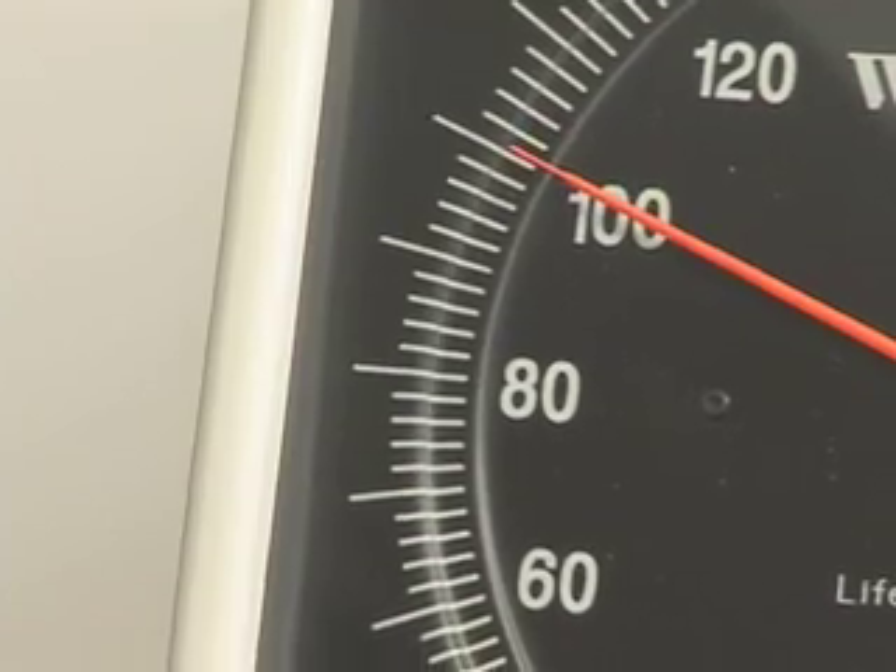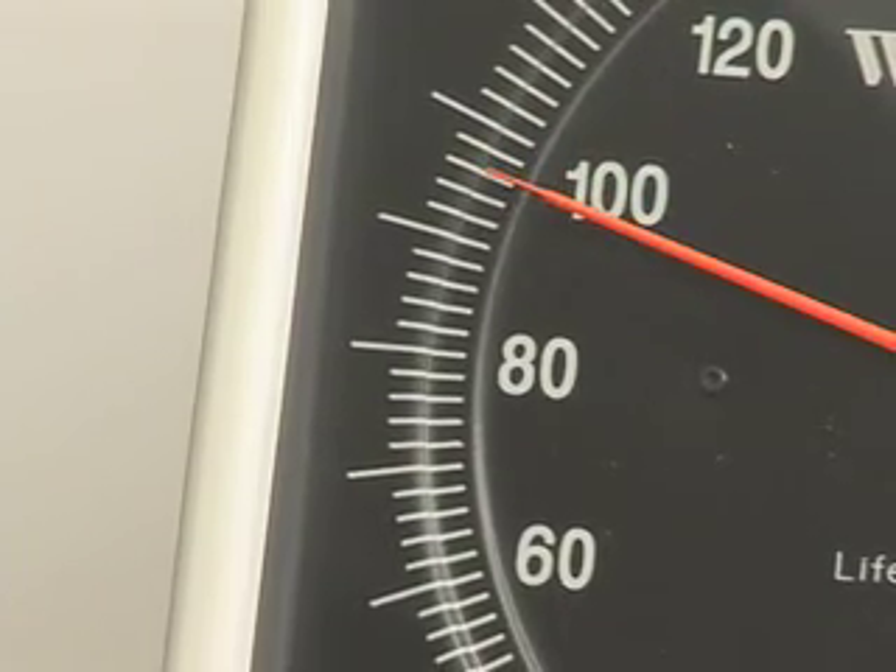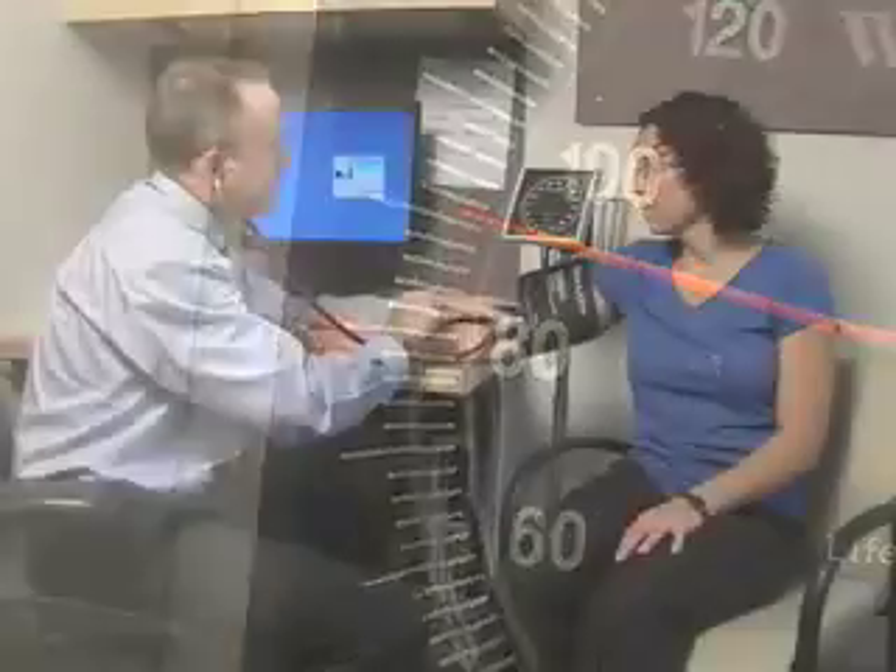Then deflate the cuff at a rate of 2 millimeters of mercury per second, noting when the pulse reappears. Once the pulse obliteration pressure is determined, you are ready to measure the blood pressure.